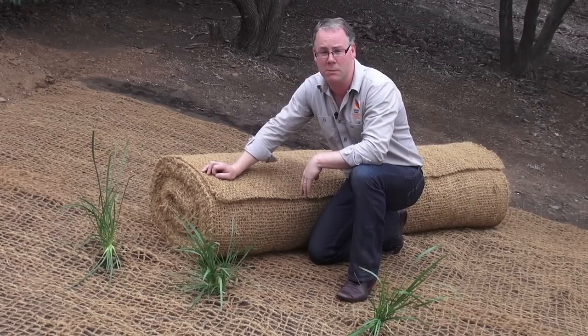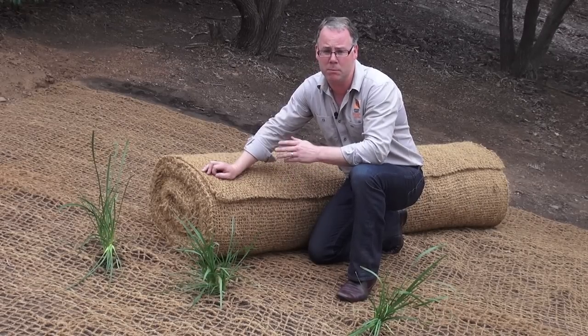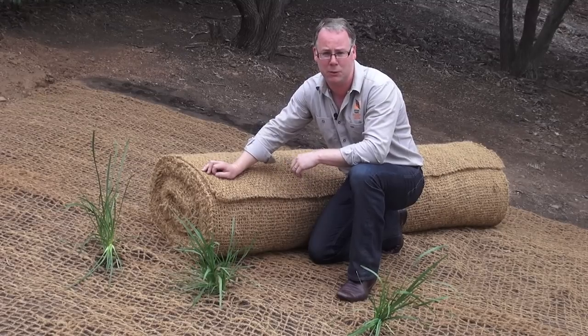When you've finished pinning the coir matting to the surface, you can then start putting your plants in the ground. As you can see, we've put 3 in here already.